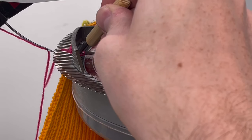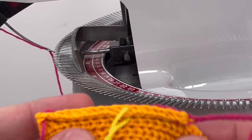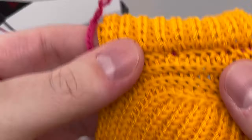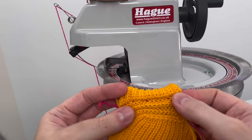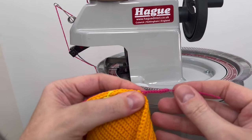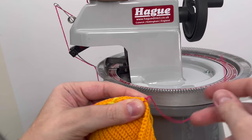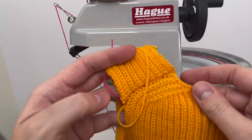Before pulling your work off the linker, release the loop from the looper and inspect your work. I haven't done the best job here — you can see a few of these contrast colored stitches splitting a column of stitches here and there. If this weren't just a demo, I might unravel this and try again. But if you're happy with it, unravel the tail and draw through the last loop at the edge of the seam. This will lock off the chain stitch and ensure that your seam does not unravel.